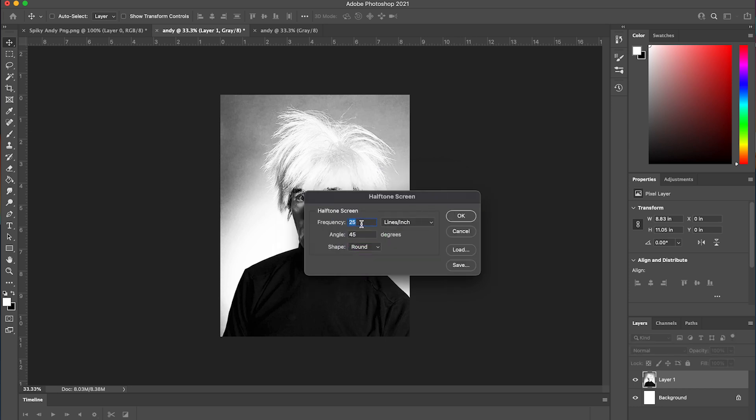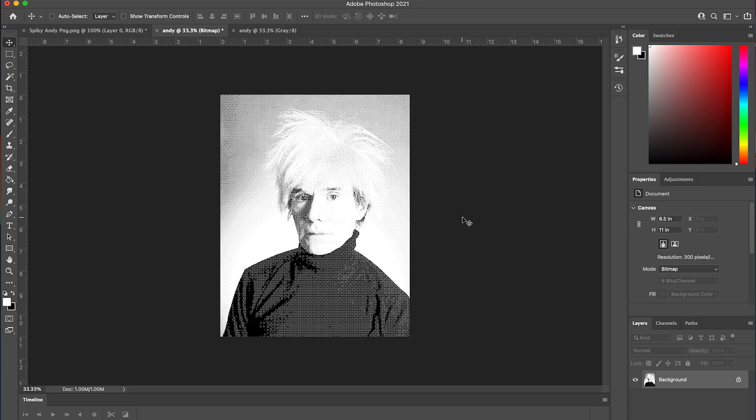Next, we're going to select the frequency of the halftones, which is expressed as lines per inch. This determines how large or small the dots are that make up our image. You can experiment with the values and see what you like the most, but in general you never want to go above 30, as these dots will be too small to print effectively. Remember, the smaller the number, the larger the dots. For this project, let's use 25. Leave the angle at 45 for now, because that will affect our dot matrix angle. You're free to choose any shape that'll make up the dots, but round is the most common, so we'll stick with that. Congratulations, you now have a bitmapped image.